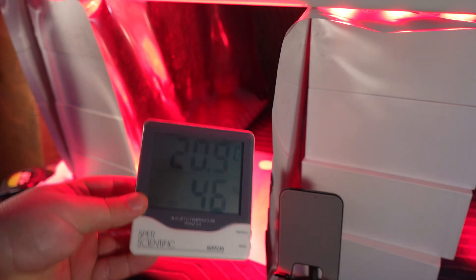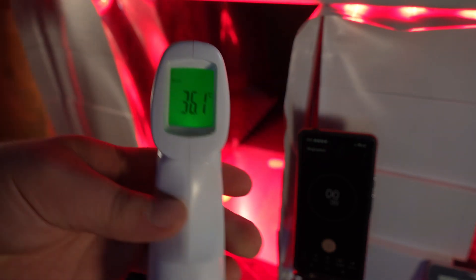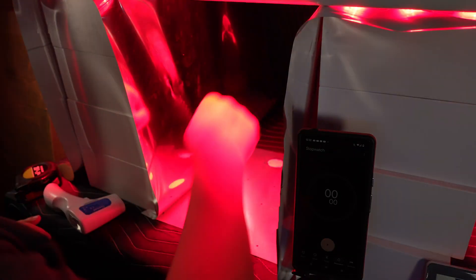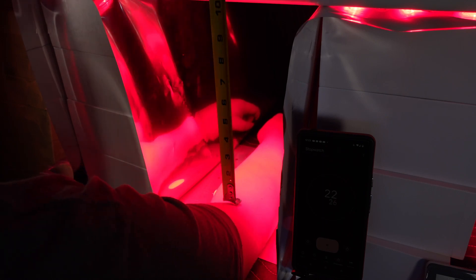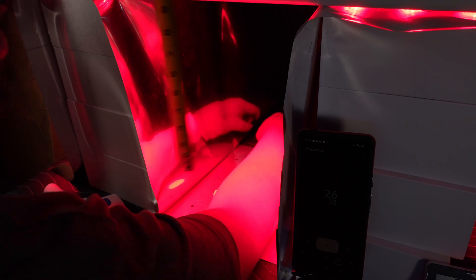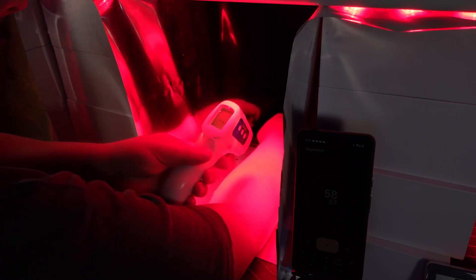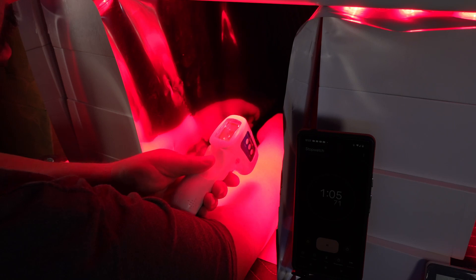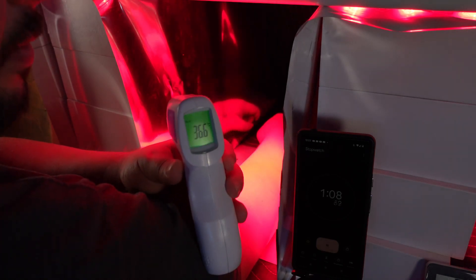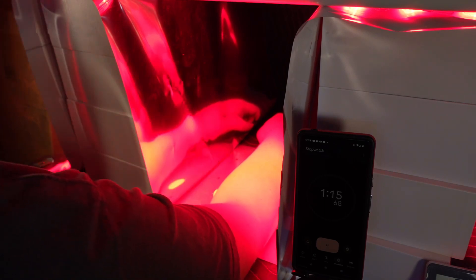The ambient temperature is 20.9°C. Starting skin temperature is 36.1°C. The distance from my arm to the panel is about 11 inches. At one minute I'm already feeling nice and warm — 36.6°C — a jump of about 0.5 degrees in just one minute.